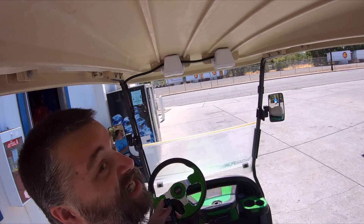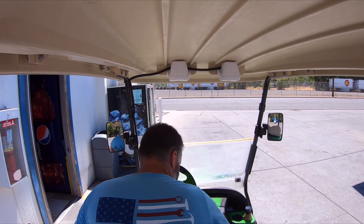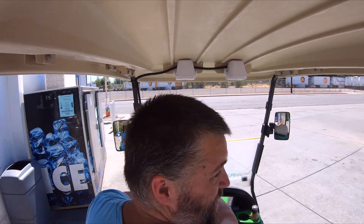Taking time out to get a mocha. Alright YouTube, I got my mocha, I'm heading back home.